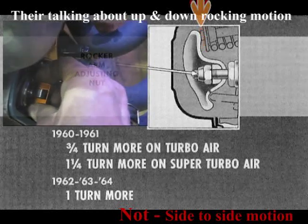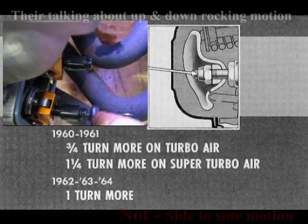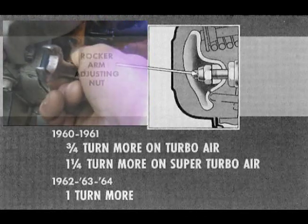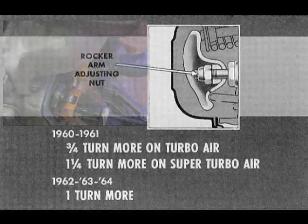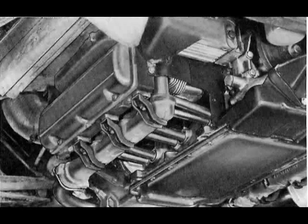Then turn nut clockwise exactly three quarters of a turn more on 1960 and 1961 turbo air engines, and one and one quarter turns more on other engines. Check for distortion of rocker cover; straighten if necessary, then install with a new gasket. Install oil cooler with new seals and exhaust manifolds with new packings. Torque to limits shown. When the engine is reinstalled, it may be necessary to readjust valve lash with the engine running. Follow procedures in the 1964 shop manual, pages 6A-5 and 6.